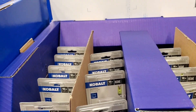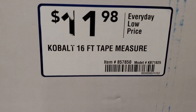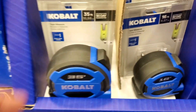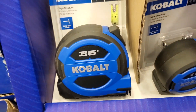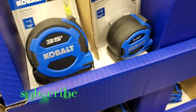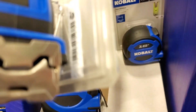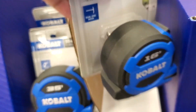Then we've got this one for $11.98 — it's a 16-foot tape measure, and that one's a 35-foot, the bigger one. Really nice rubber and plastic on it. The black part is all rubber, and a really nice hook there at the end.